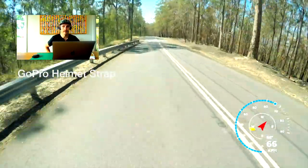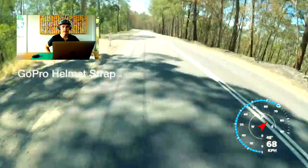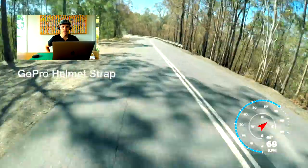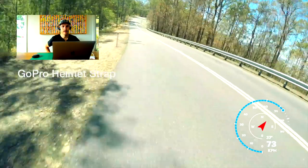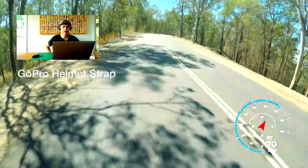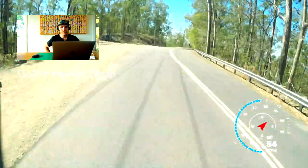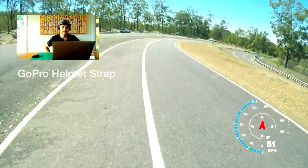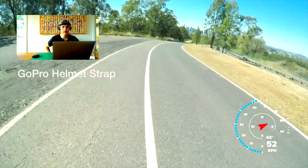As you can see, like the chesty, you have to make sure the angle is correct and I don't think I've got it quite right here. It does follow the motion of my head, so the closer I get to the stem, the more of the road you can see. It does get a bit of vibration, but the helmet seems to dampen that quite a bit, which is a good thing.